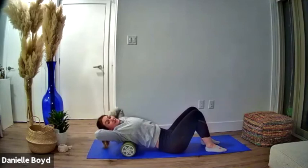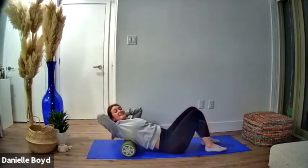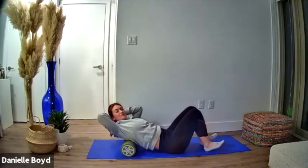The purpose of this is really just to open up the chest and to get a little bit more extension through the upper back, and I hope that that is what you feel.